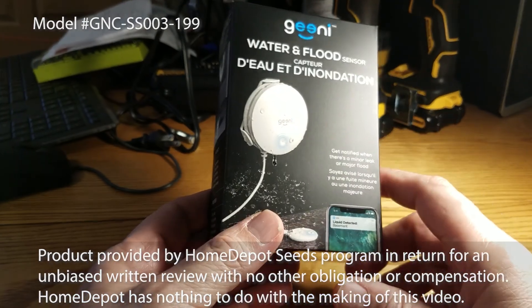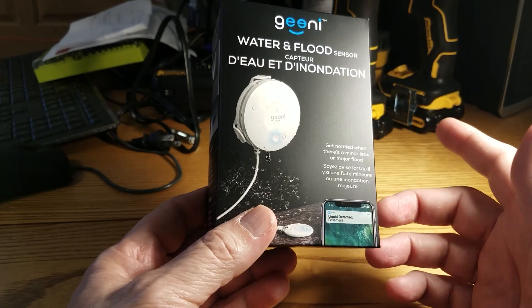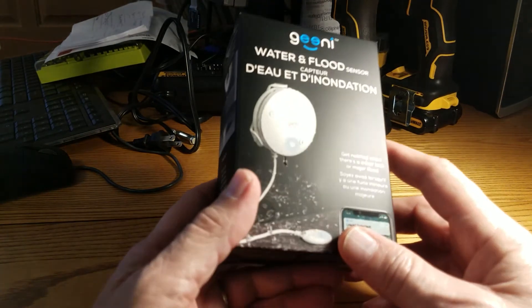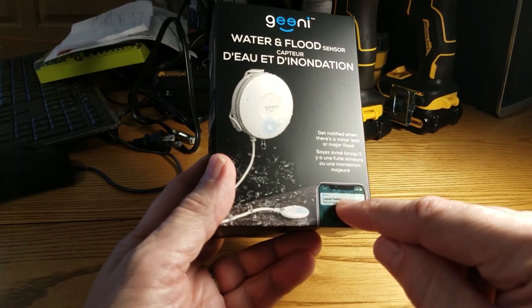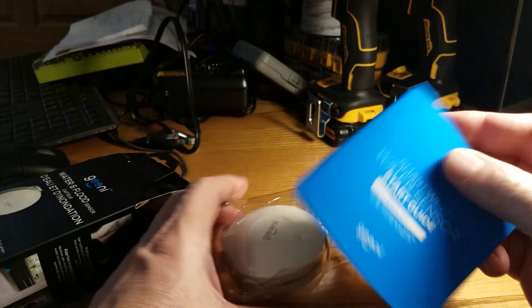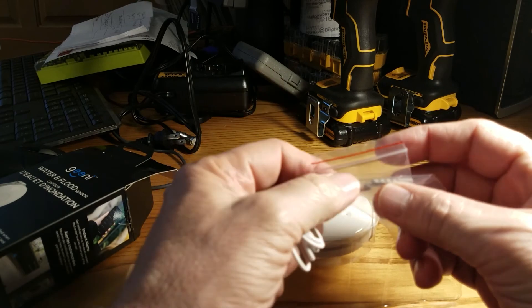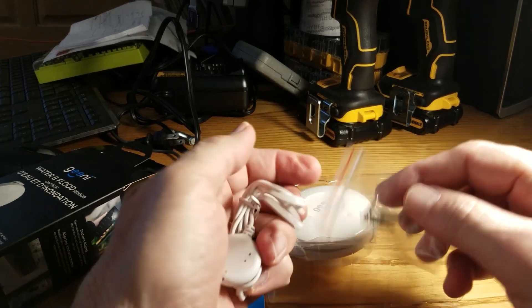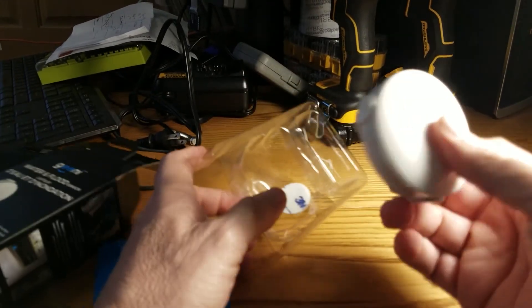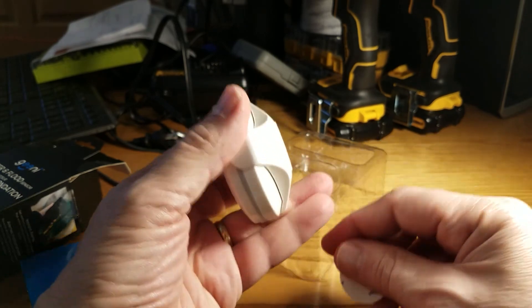Thanks to the Home Depot Seeds Program, today we're looking at the Genie Water and Flood Sensor. This is one of those smart app devices that will let you know if there's water or flooding occurring somewhere in your house. You simply place the sensor in a location prone to flooding and it will send you a warning via your app. Opening the box reveals a manual, a packet with two screws, two anchors, a remote sensor, and the main sensor.